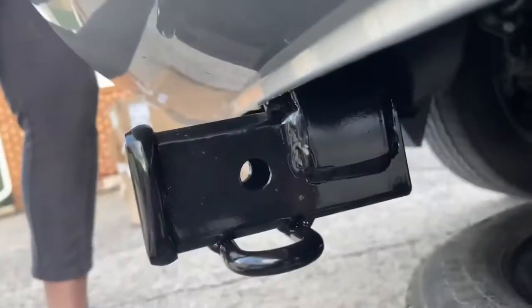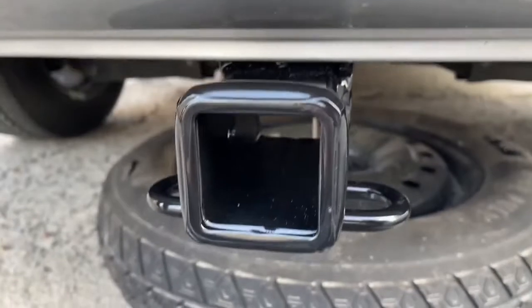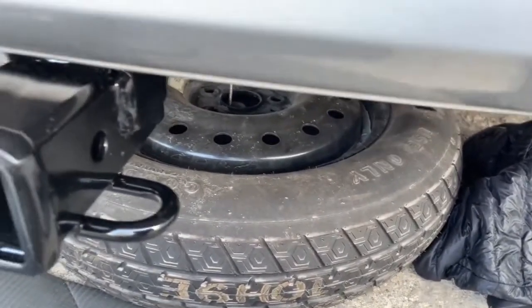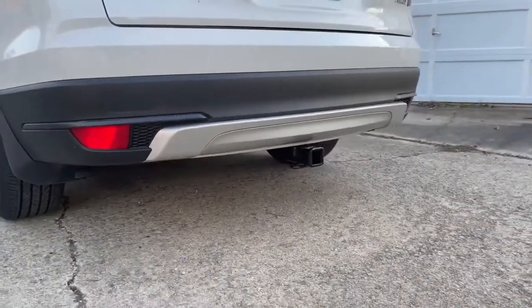I'm getting out from underneath it, and again, I paid a third of what Honda was wanting to charge. They also wanted to charge another $150 to install it, and all I have to do is crank up the spare tire and I'm good to go. That's what it looks like — it is flush with the bottom of the bumper.